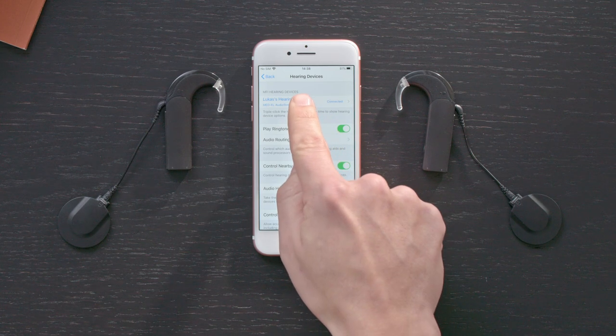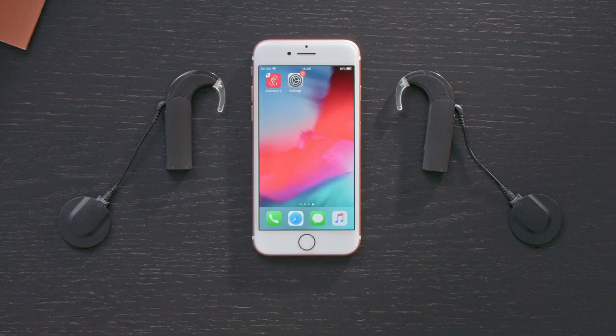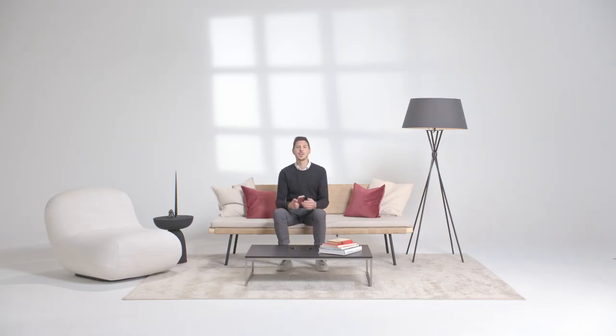After a few seconds, it will indicate that it is connected. AudioStream will connect automatically whenever it is switched on and your phone has Bluetooth enabled. Now you are ready to start streaming music and phone calls directly to your AudioProcessor.